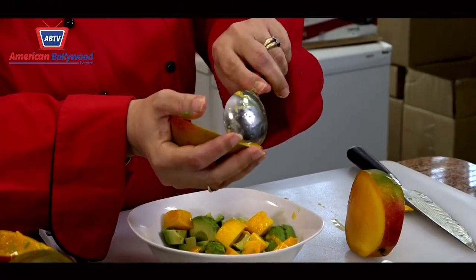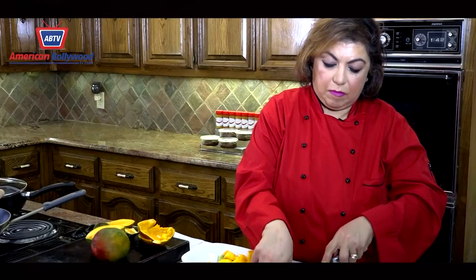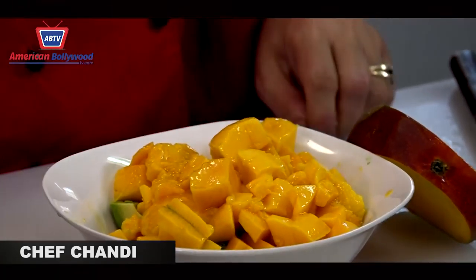Mangoes are really good this season — it's best to try them now. Please be careful with the knife. Try not to get the mango too mushy because you want it to look nice and in pieces.